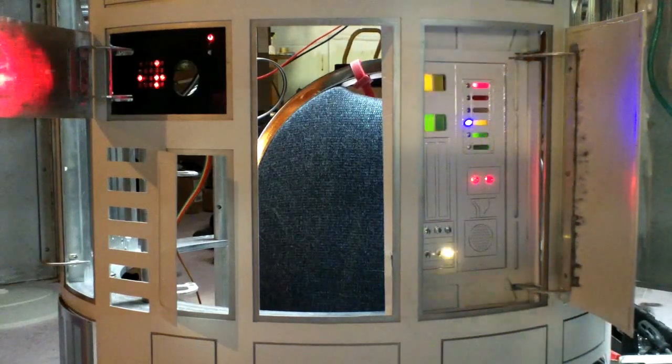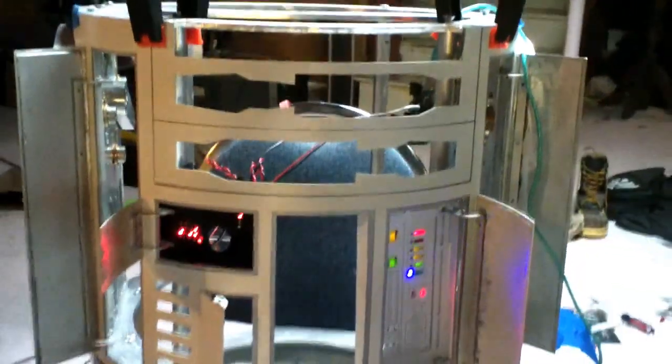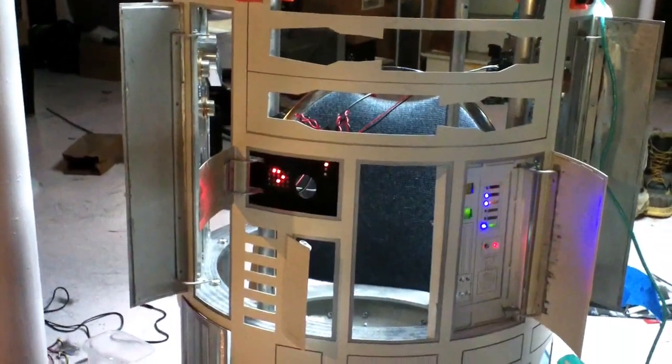I have to file a little bit more material over there for it to be smooth. But this is installed in R2 number 2. As you can see, I suppose my focus has been on the first one, but it looks pretty sharp.